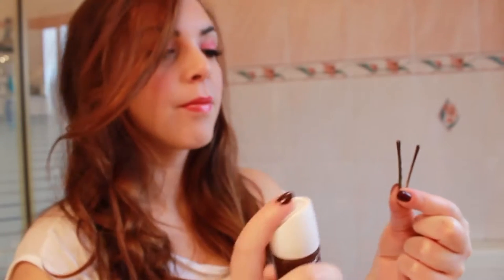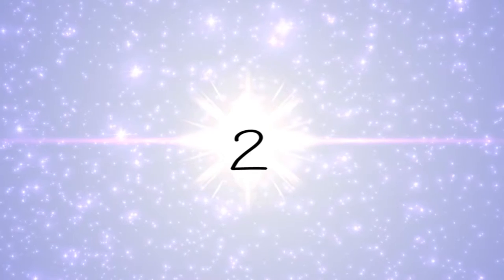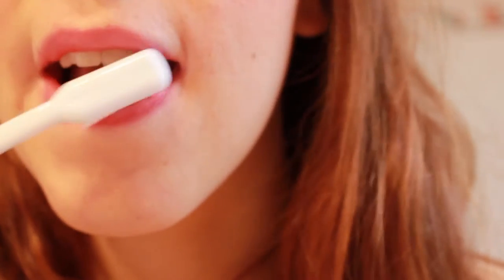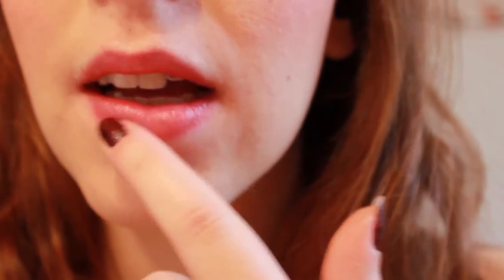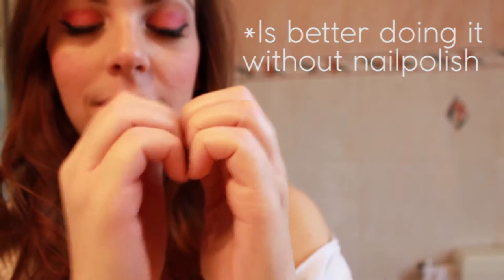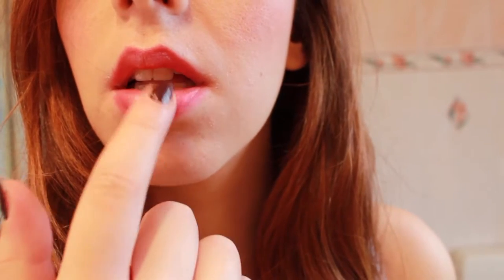If you want more grip for your pin, spray them with a bit of hairspray. To do a gentle scrub to your lips, use an old and dry toothbrush. If you want strong nails, just wrap them together for a few seconds.